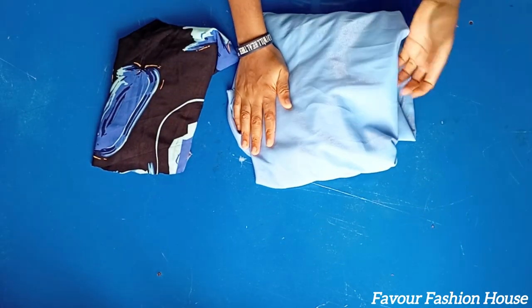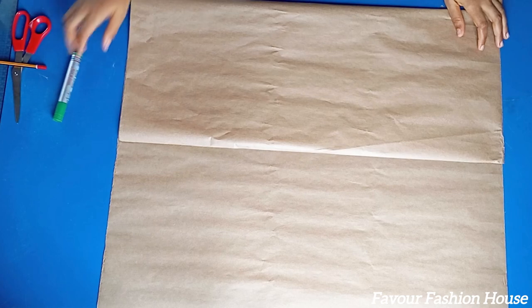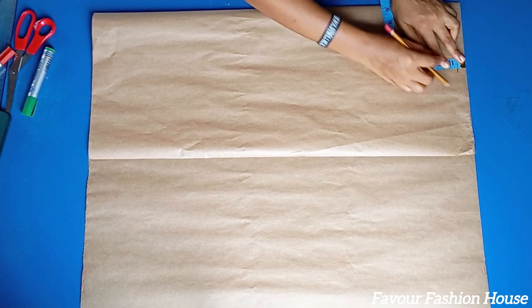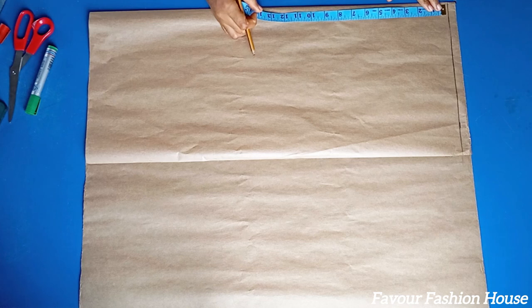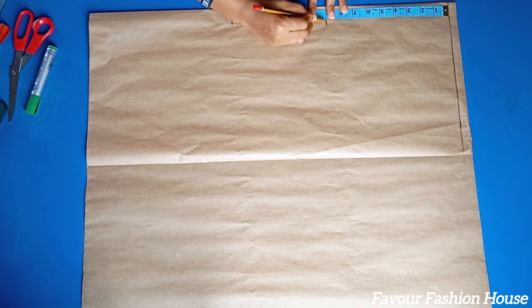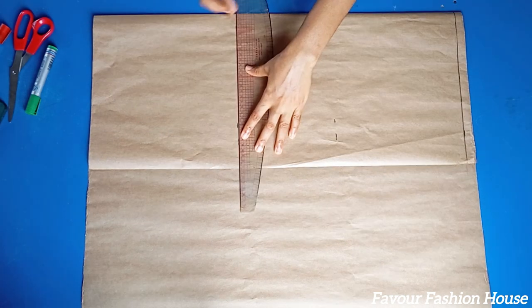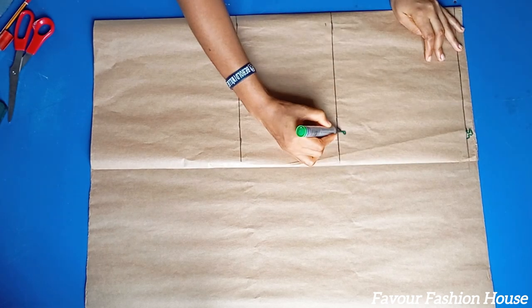I use one yard for the upper side and one and a half yards for the bottom part, which is a shining crepe. I'm drafting the upper side first. I fold my pattern paper into two and come down by half inch, which is my starting point, also known as my shoulder line. From that line I measure the length I want, which is 17 inches. Then I measure my bust length, my shoulder to bust, and my shoulder to waist, and connect the lines, labeling them shoulder line, bust line, and waist line.